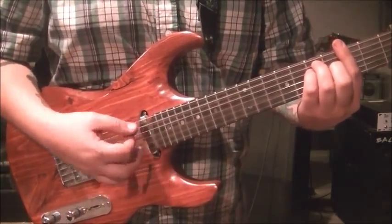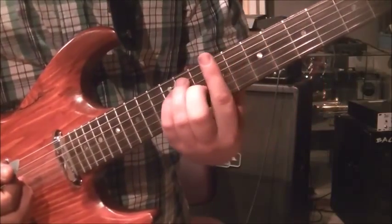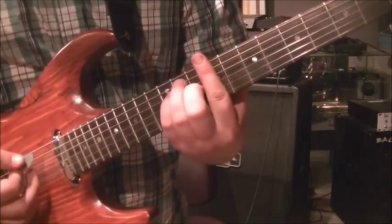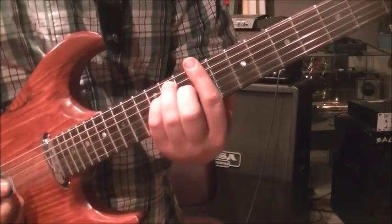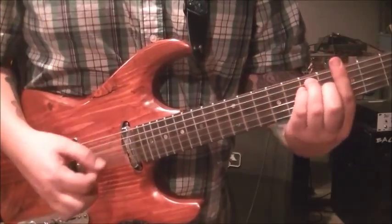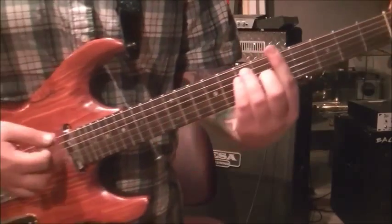Piece together the strum pattern if you need to: down down down up, down down up, down up up down. Then slide that whole shape up - we have B, C - this is a C sharp major. Slide it up to the 9th fret: 11, 11, 10 on the A, D, and G - same shape. The strum is: down down down up, down down up, down up down up up down.